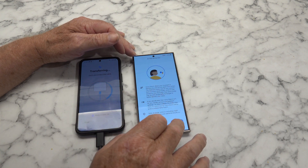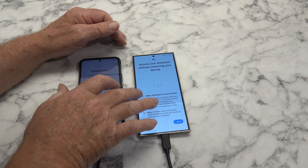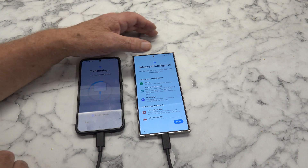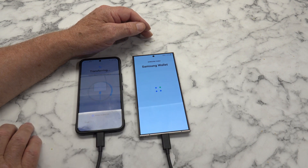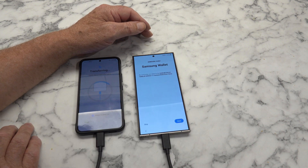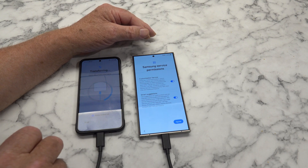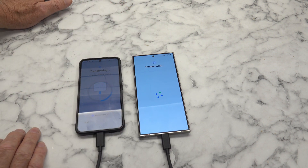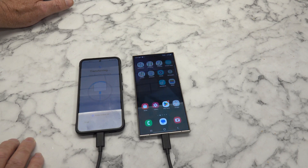Voice match - yep, I agree to that. Yeah, I can lock the screen, I don't mind. Yeah, why not? Keep going, next. Yep, why not? All of these things can be turned off at a later date, so it really doesn't matter that much accepting them at this point. And that's it. Finish. Done. Can't argue with that. Excellent.